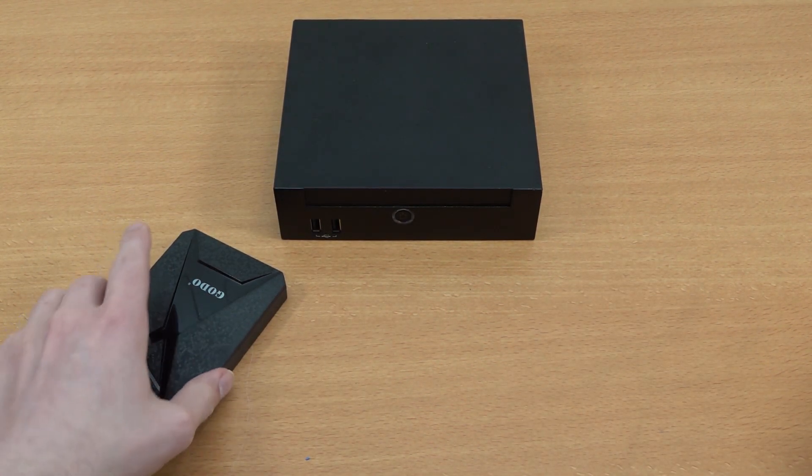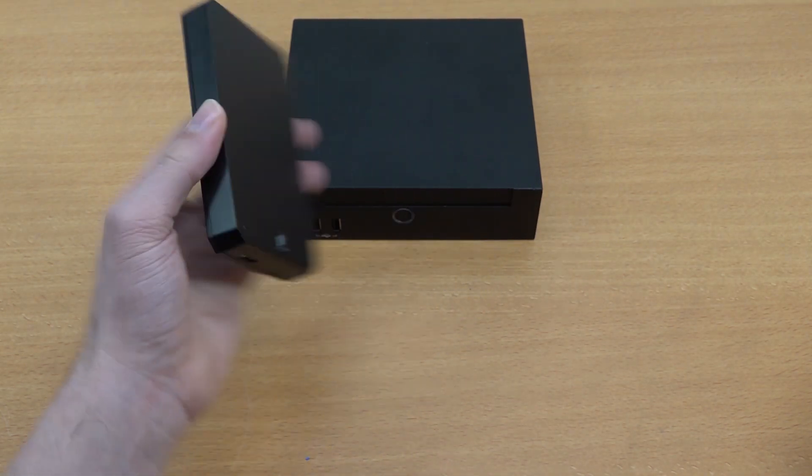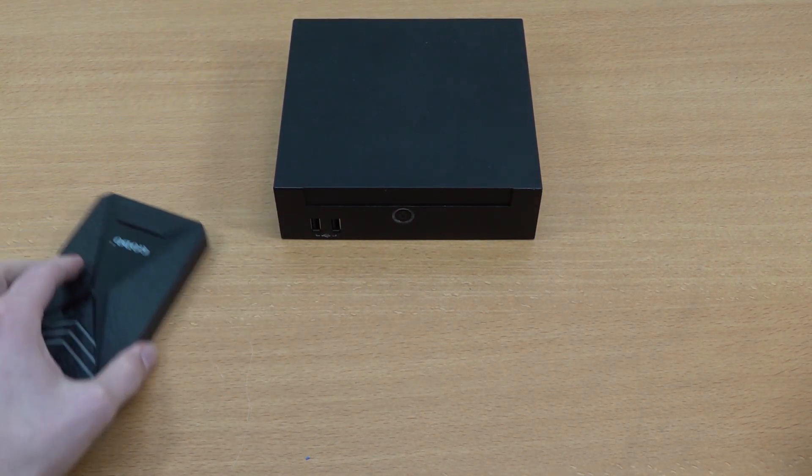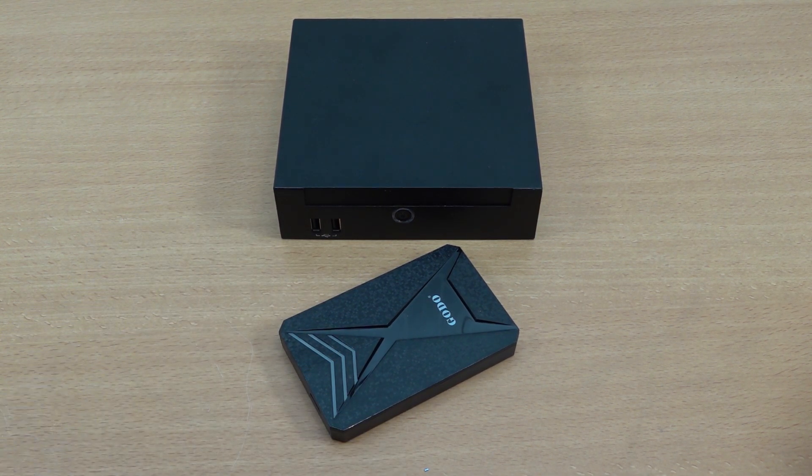But that's not what we're going to be doing today - that is something for a different video. We're going to be using the Batocera drive, plugging it in through the USB 3.0 port at the back and completely avoiding the Windows part.